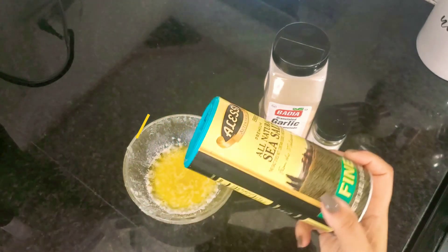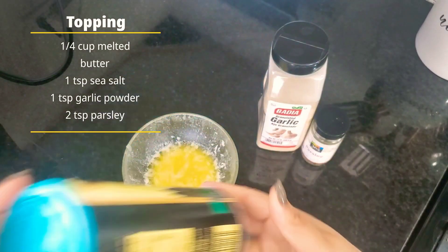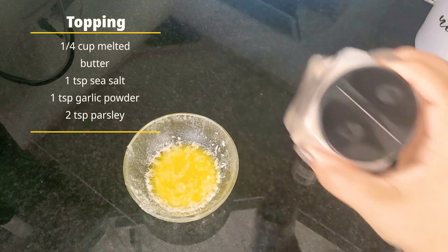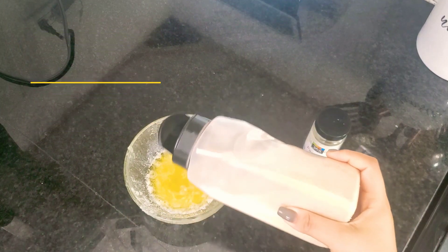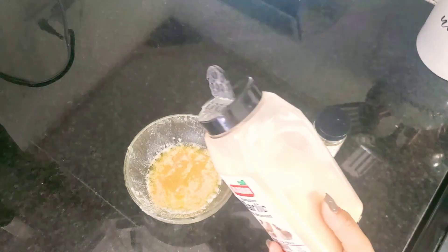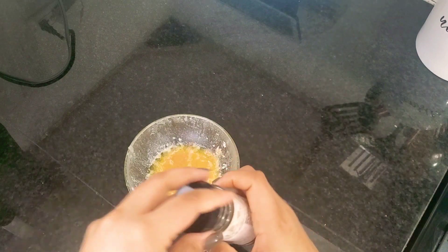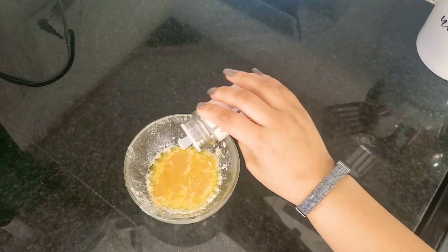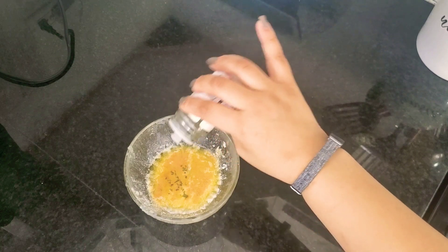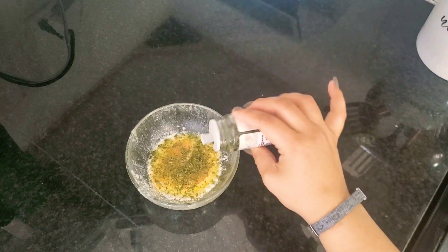So while that's cooking, we're going to prep our butter topping. This is that final step that we do right after we take them out of the oven. There's about a fourth of a cup of melted butter, a little bit of salt, a little bit of garlic powder, and enough parsley for your liking. I'm very partial to parsley, so I added a couple extra shakes in there.